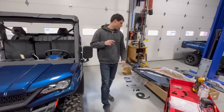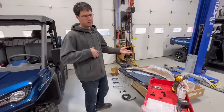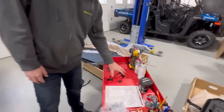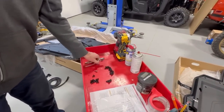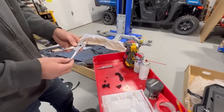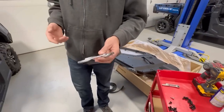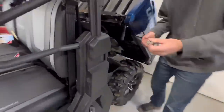We're getting ready to do the first door on Adam's machine, just to give you guys a walkthrough on one door, and then we'll speed the second door so you're not bored. We just unpackaged the hardware — there's an assortment of bolts that we're going to use. This is a pretty cool tool that we use to get clips out of the machines. All of powersports really uses this style of grommet.